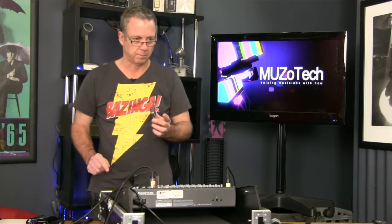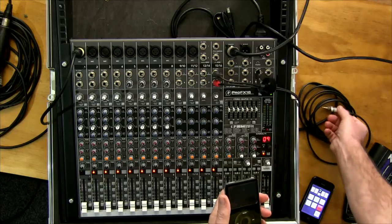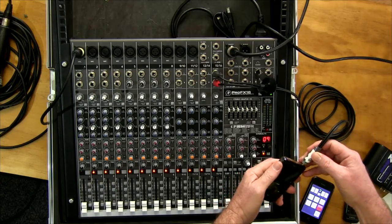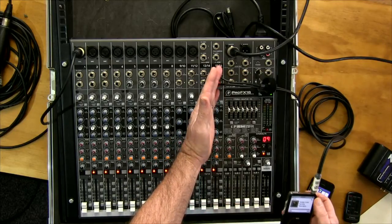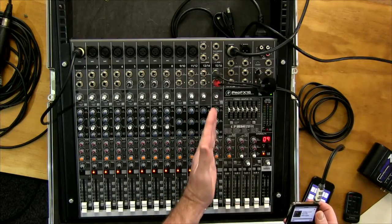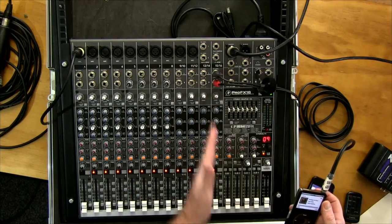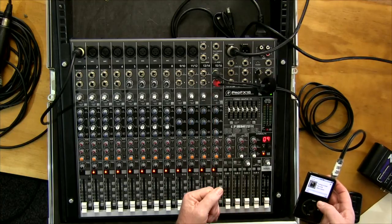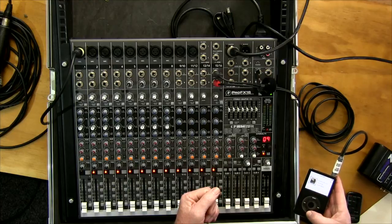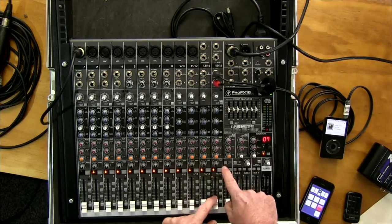For today's demonstration we've got the old faithful iPod here, and we've patched it into channels 15 and 16. This will demonstrate how to get sound in through the channel and out through the master fader.